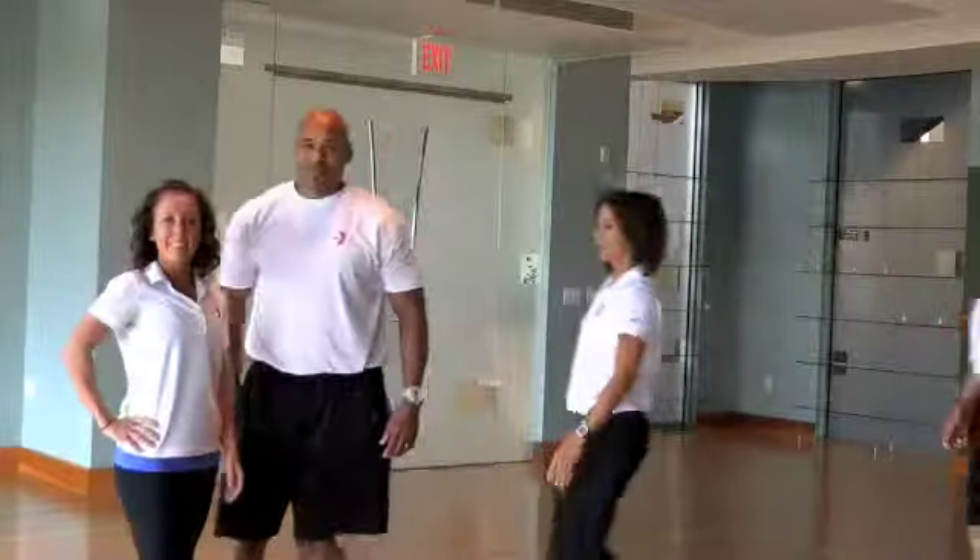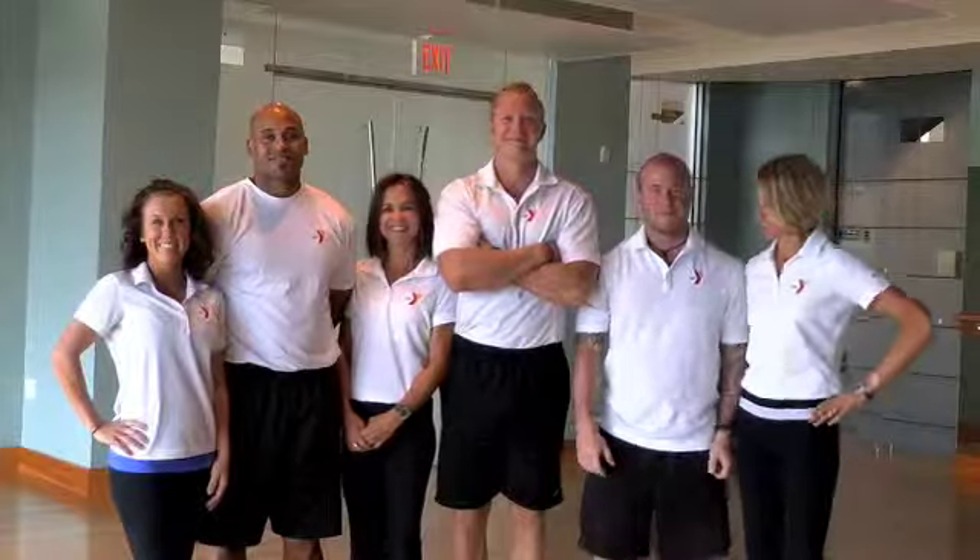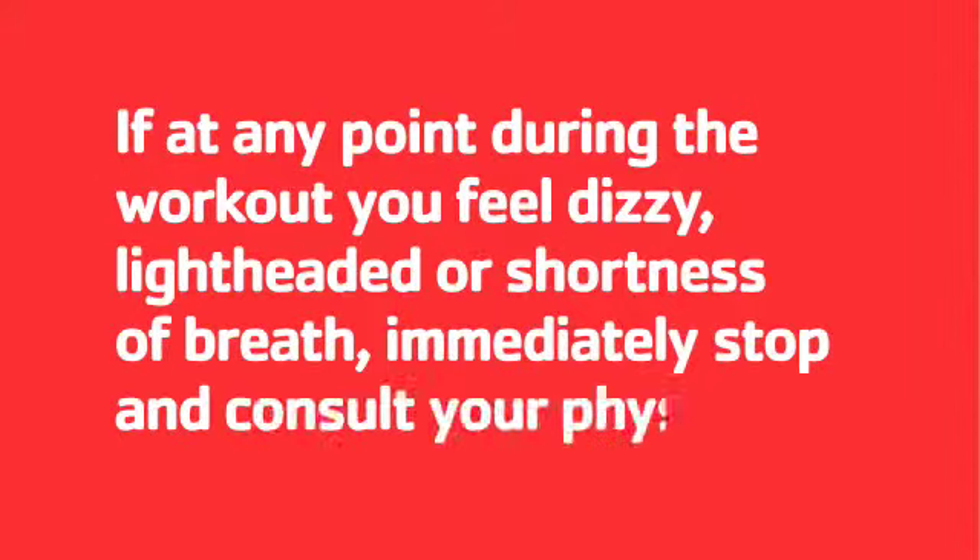As a reminder, there are always trainers available at the Y to assist you. In case you get stuck or need help, just ask. If at any point during the workout you feel dizzy, lightheaded, or shortness of breath, immediately stop and consult your physician.